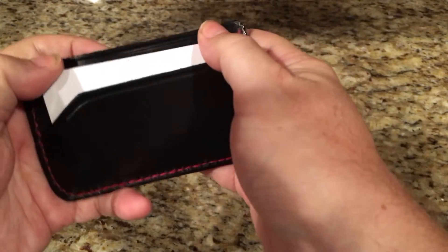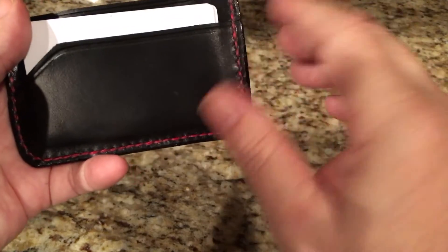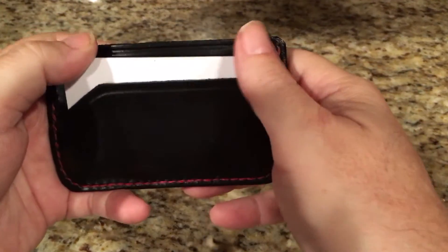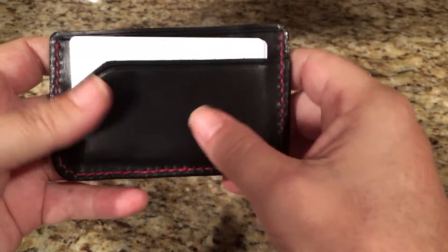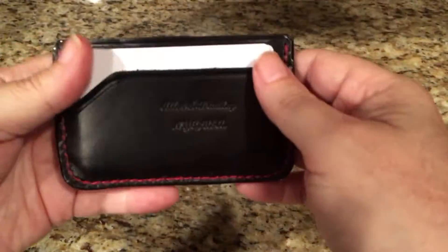With Chromexel, it does scratch, but you just use your fingers and rub it and the scratch disappears, because the oils and waxes fill it back in. So it's a really nice leather — smells great, very high quality.